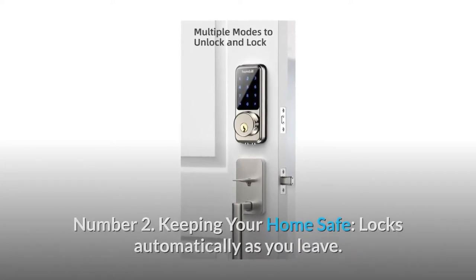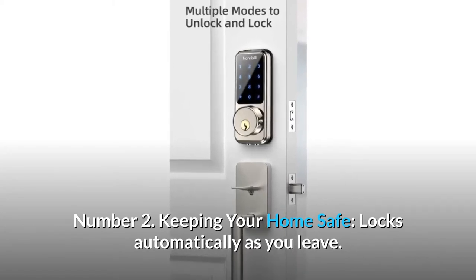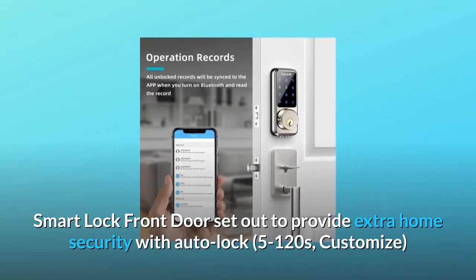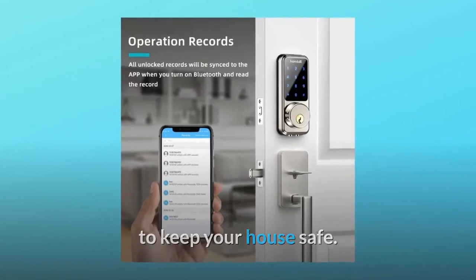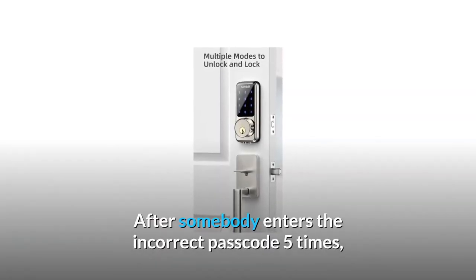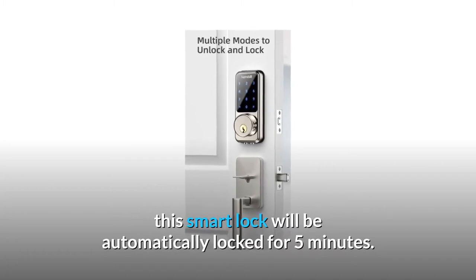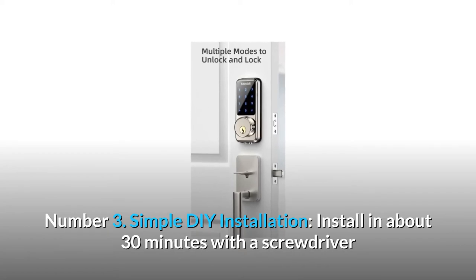Number two: keeping your home safe. The lock automatically locks as you leave. The smart lock front door is set up to provide extra home security with auto-lock customizable from 5 to 120 seconds. If someone enters the incorrect passcode five times, this smart lock will be automatically locked for five minutes.